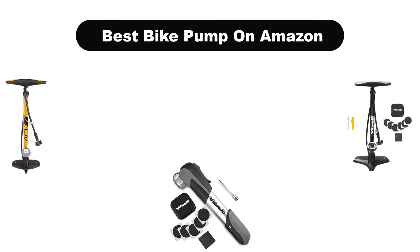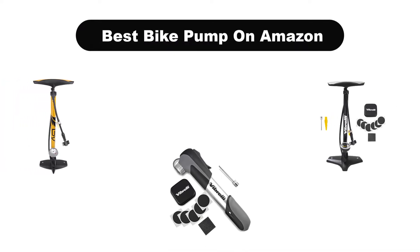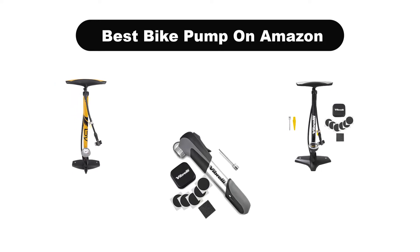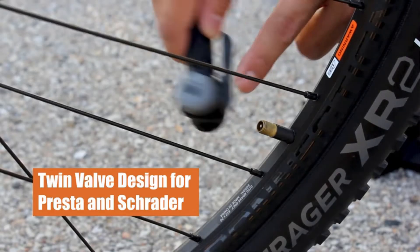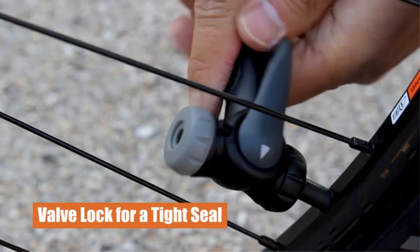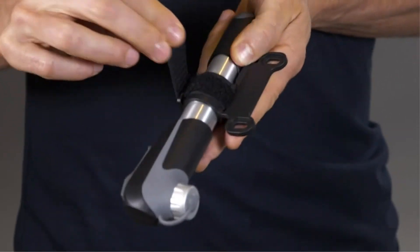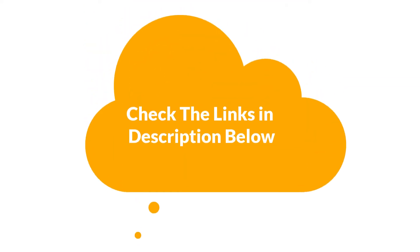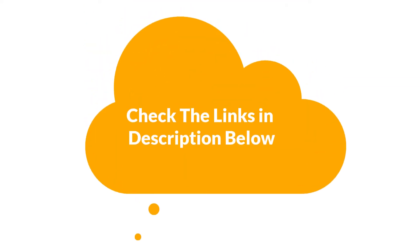Hello viewers! Today, we are going to cover the 5 best bike pumps on Amazon in the market, which are the best for you considering some unavoidable factors that you might miss out without watching this video. Here, we are going to give you an impartial review to help you find the best from a plenty of irrelevant products. If you want more information and updated pricing of the products mentioned in the video, be sure to check the links in the description below.